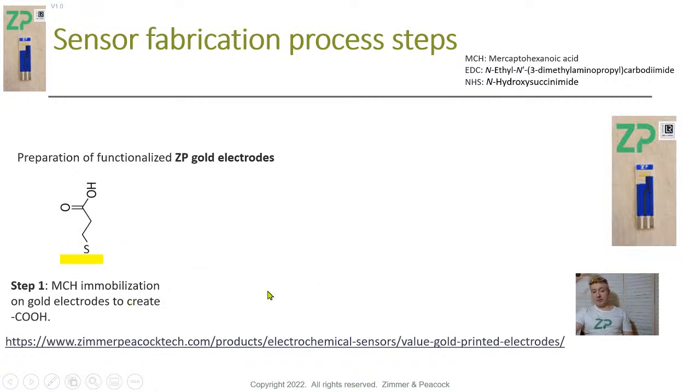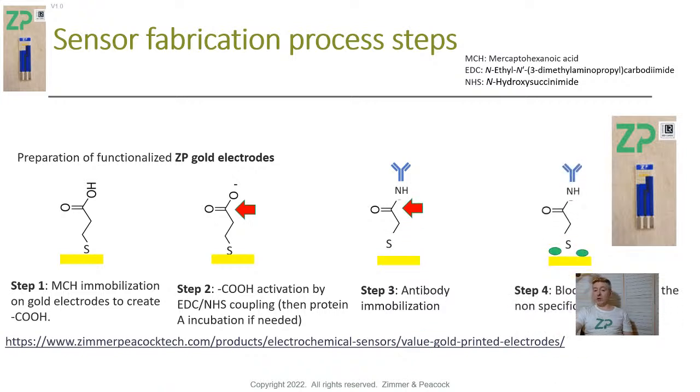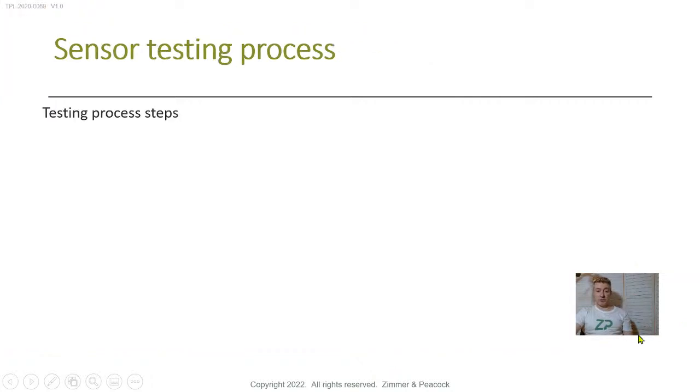The next thing is to activate the surface for coupling — we do an EDC-NHS coupling, which is fairly standard and straightforward. We activate the carboxylic acid group, and then we incubate with the antibodies so that the antibody tethers to the surface. To prevent nonspecific binding, we block the surface with BSA — bovine serum albumin. This is a protocol we follow fairly routinely at ZP, and it's worked for us quite successfully.